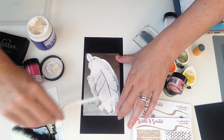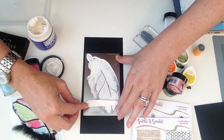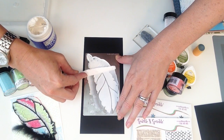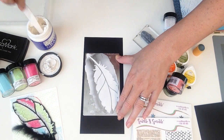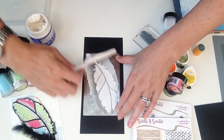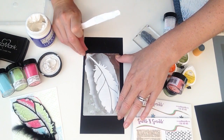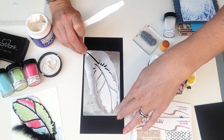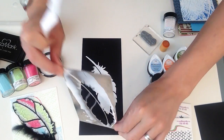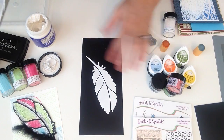Now I'm going to take my palette knife and I am just going to hold it at an angle — about a 45-degree angle — and push out all of this paste. What you want to make sure is you hold it down on one end and just lift it on the other, and then you end up with a really nice smooth, fully covered stencil design.